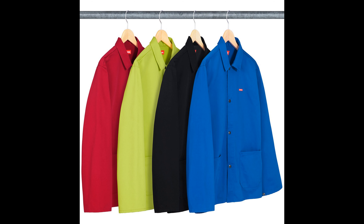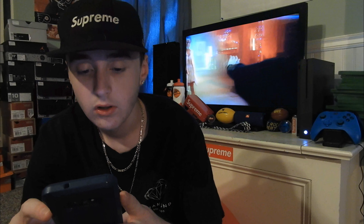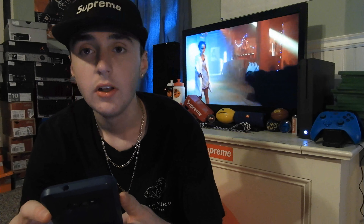Next up, we have the Shop Jacket. This is all right — not a rock though. I like the colors — my favorite would be the blue, then the black, then the lime green, then the red. Next up, we have the Supreme NFL Raiders 47 12 Short. I'm not really a fan of these — the black, then the white, then the red. The retail is $118.